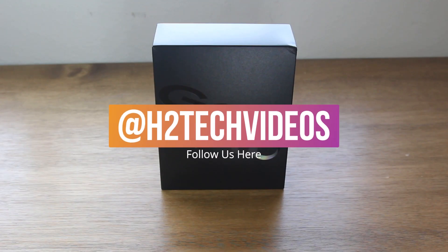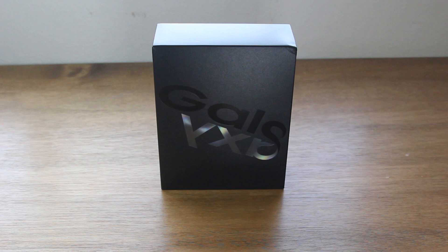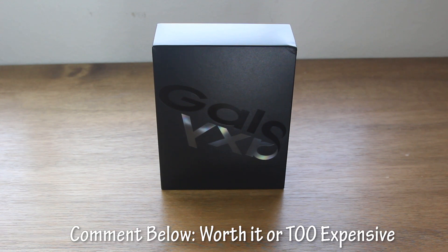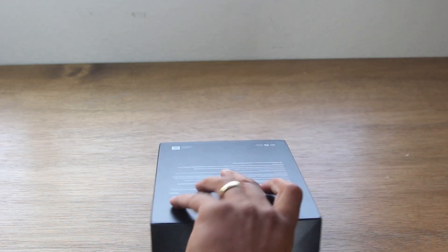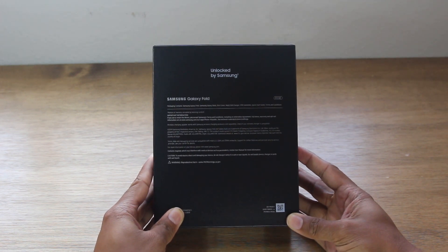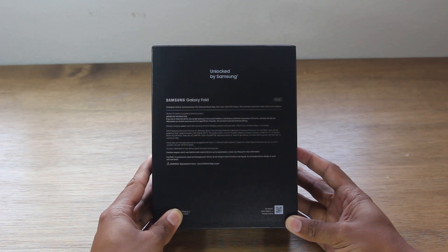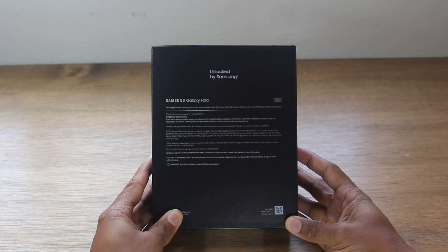Today is an exciting day. We are unboxing the future of smartphones — possibly, we'll see. But let's jump right in and have some fun. So let's start with the box here: 512 gigs of internal storage — man, that is a ton of storage. Unlocked, and we had to wait a little bit longer to get the unlocked one, but it's okay because it'll work with our T-Mobile service.